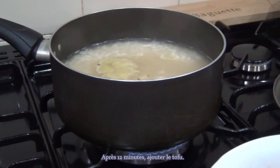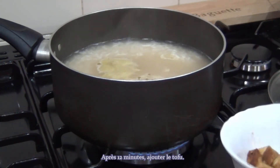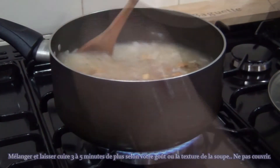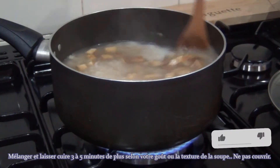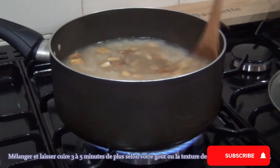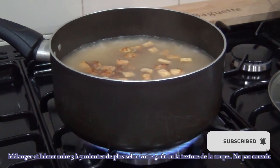After 20 minutes, add the tofu. Give it a mix and cook with the lid open for a further 3 to 5 minutes, depending on your liking of the thickness of the congee.